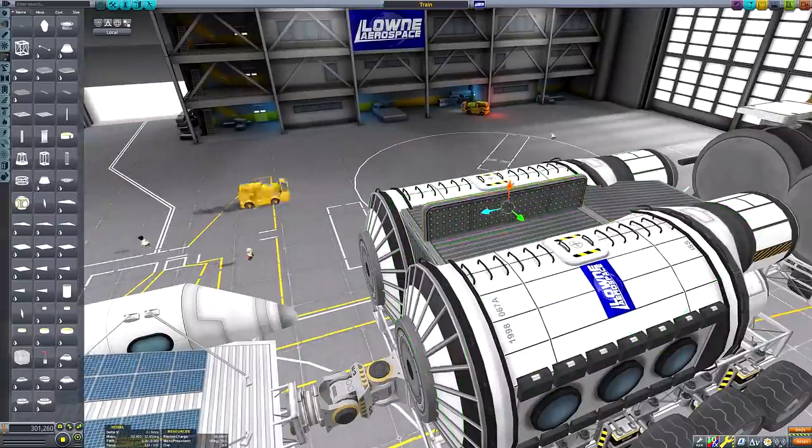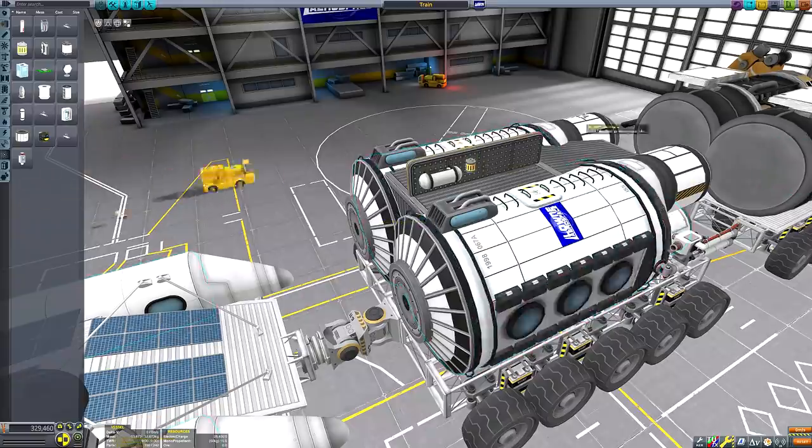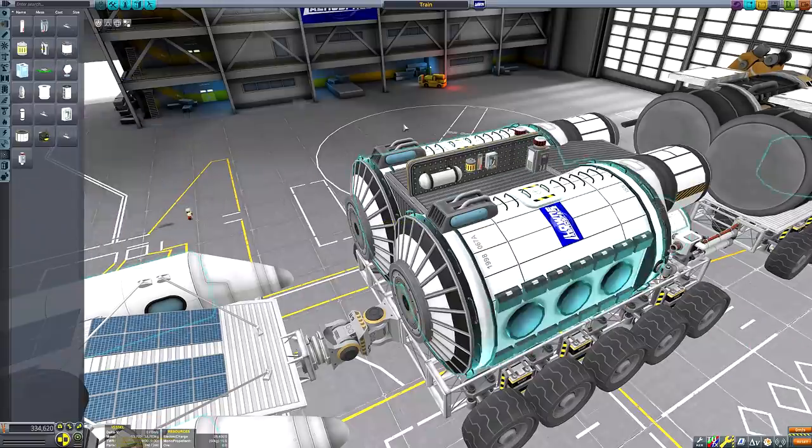I wanted to include it for — A, completeness sake, and B, in case we later wanted to add a fourth carriage that contains a launch pad for a powered vehicle that requires refuelling.